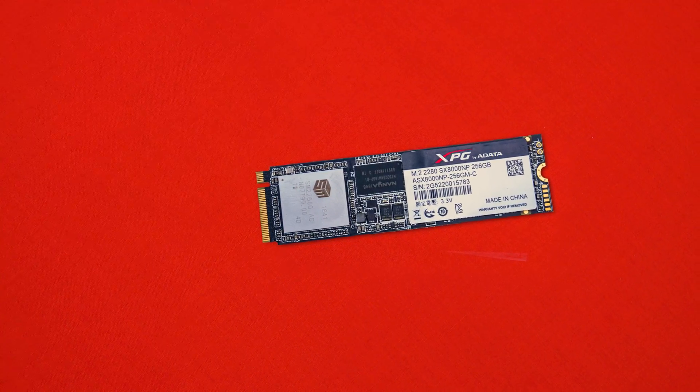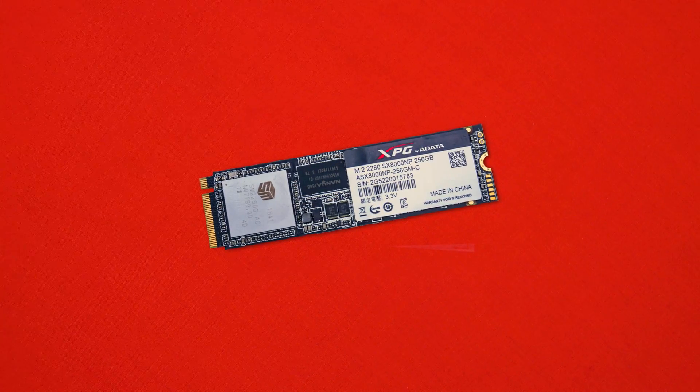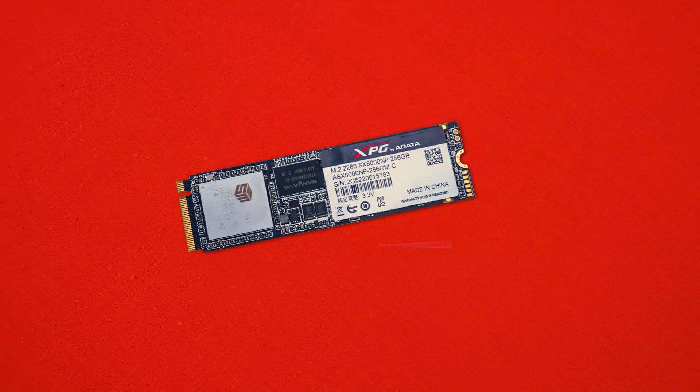Thankfully it features an all black PCB making it very stealthy in most boards and should work with most builds out there. Also if you're putting it underneath a heat spreader you should be cool because there's nothing really to be seen under here. Overall the design aesthetics are really nice as opposed to some other budget options that don't come with as nice designs.